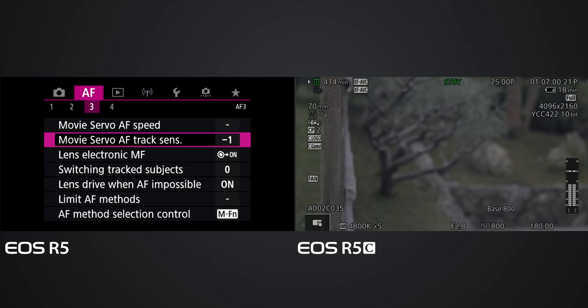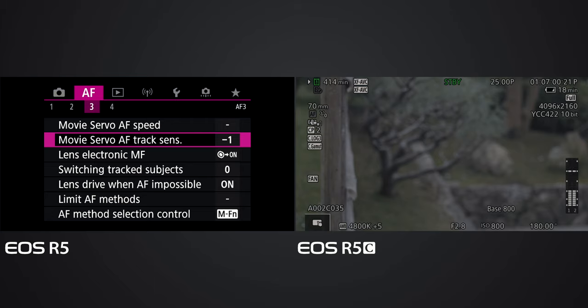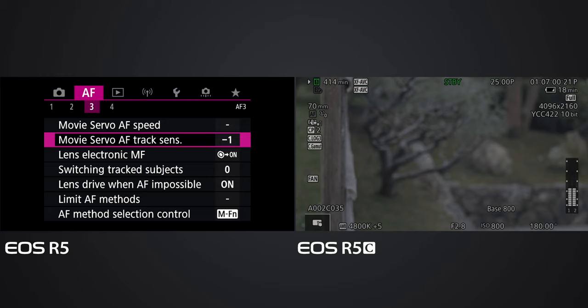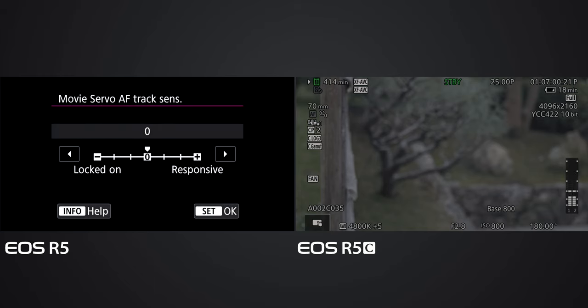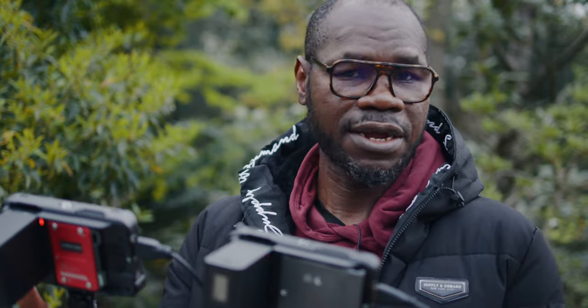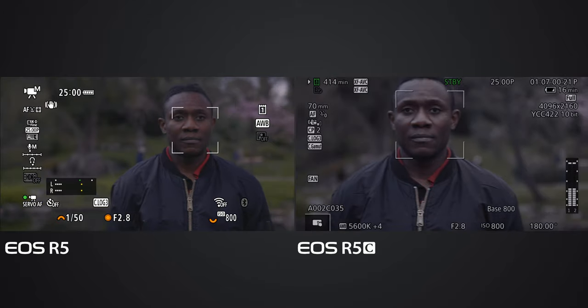The tracking sensitivity is on minus one - that's probably why the EOS R5 is really slow. I'm going to put it to zero. Now it's on zero, so we're going to try again the same test to see if it's going to be improving. Earlier the EOS R5 was a little bit slower.